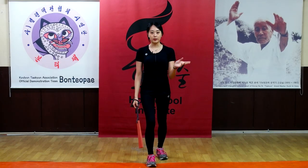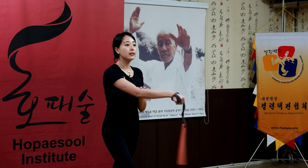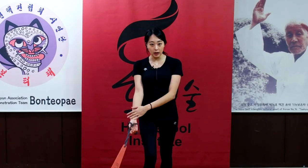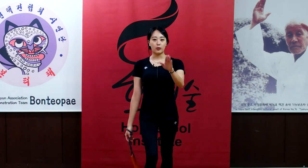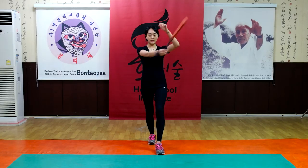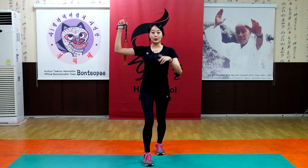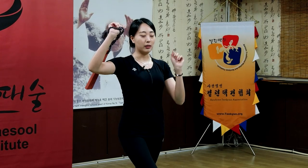You have to spin two times backwards. One. Two. Then hang on your arm. Then spin forward one time. From here you are going to go for two steps. One step, give one hit. And the second strike. Then you have to turn around — and this is the very important part.